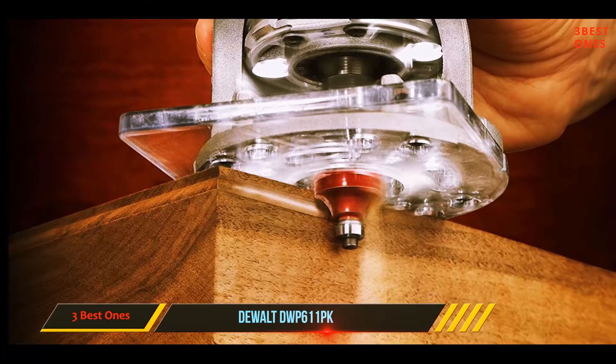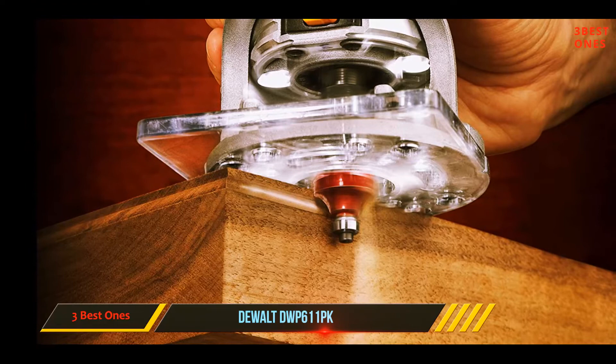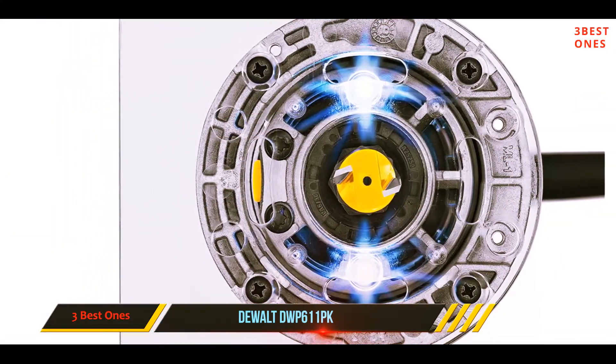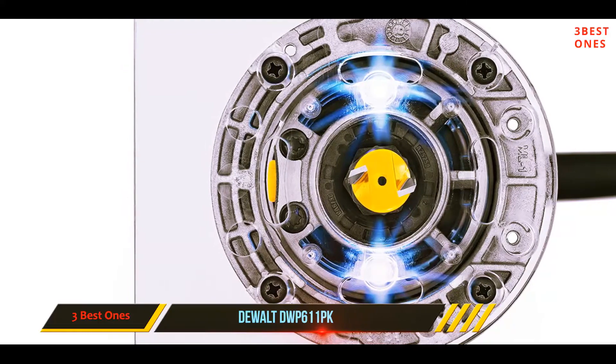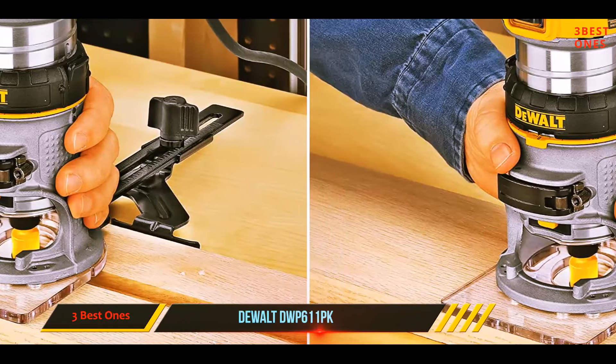This router has a contoured grip that allows you to maintain control throughout your work. Its extended sub-base lets you retain superior work surface contact during the entire process. Furthermore, it has a low-pressure spindle lock button that allows you to make single wrench bit changes easily, and dual LED lights provide maximum visibility while in use.